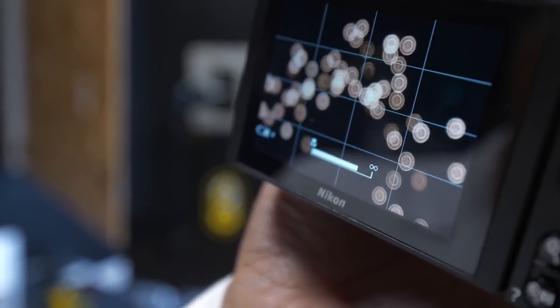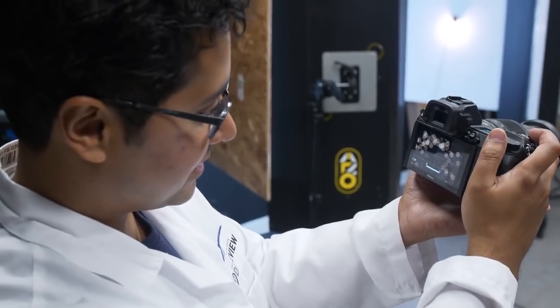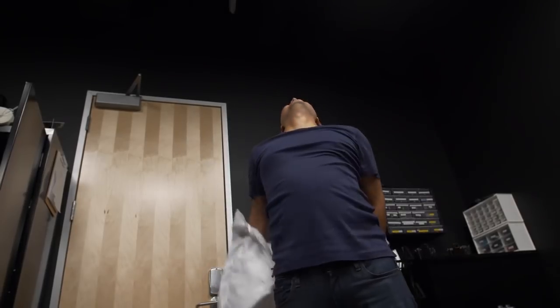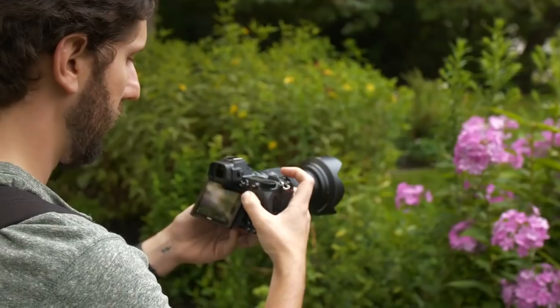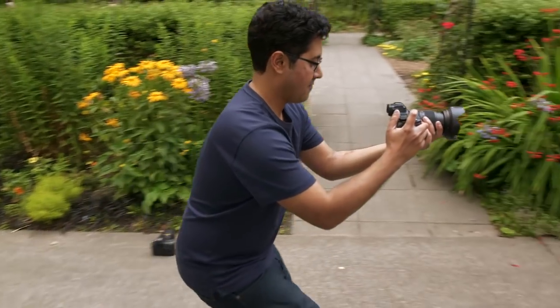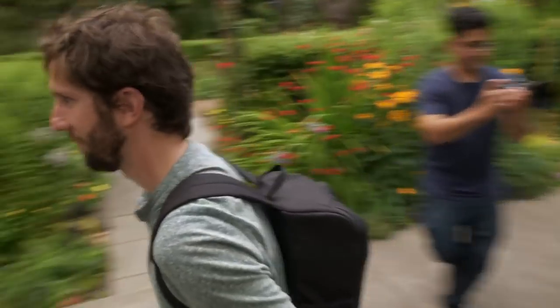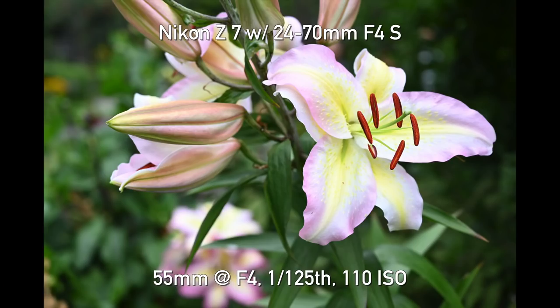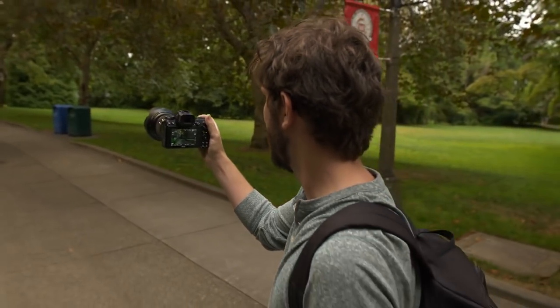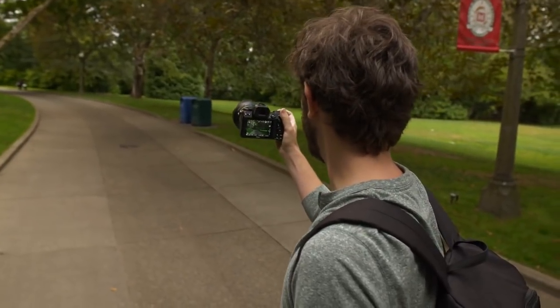This is the new 24-70 f4. These spherical elements in here are causing some really interesting patterns. I kind of really want to shoot with this camera — can I take this off? It actually boots up pretty quickly and fires off the shot quickly, which adds to a feeling of immediacy.